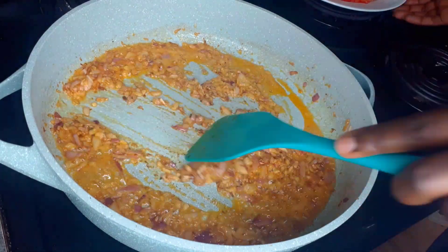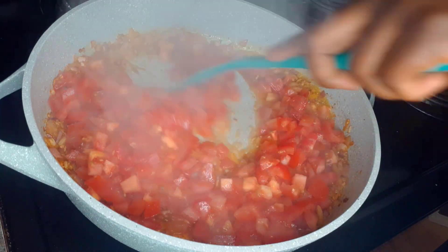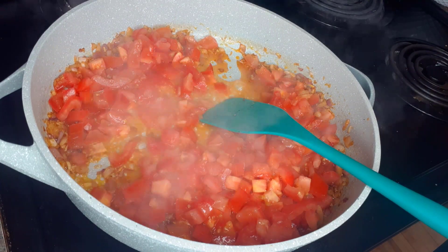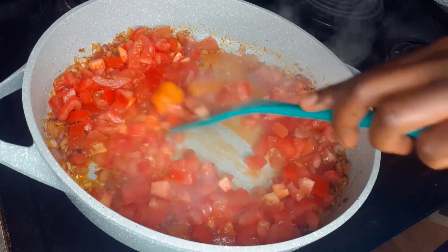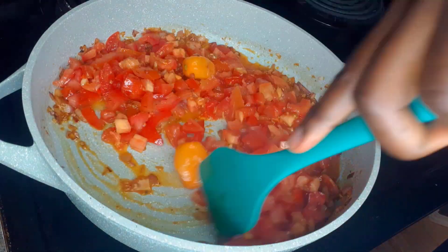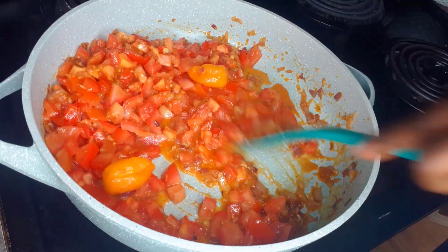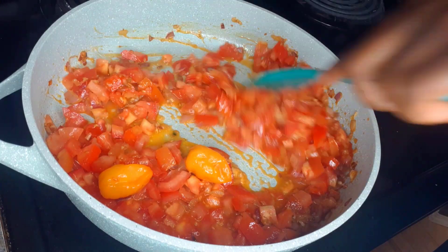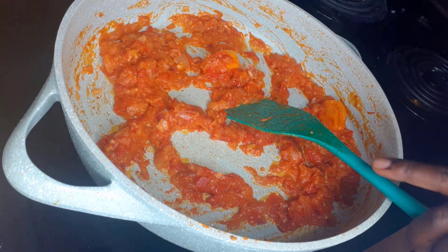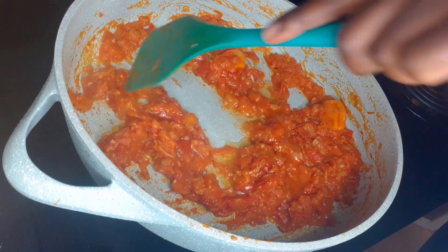Our onions have cooked for about two minutes, so I'm going in with the tomato next. I'm also adding in my two scotch bonnets at this point, and I'll let the tomatoes cook for about 10 minutes until they are properly cooked and melted. Our tomatoes have cooked now and as you can see all the water has dried out. I'm going to go ahead and add in a little bit more oil.